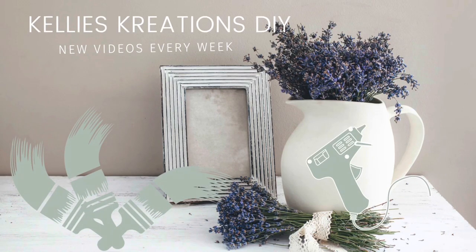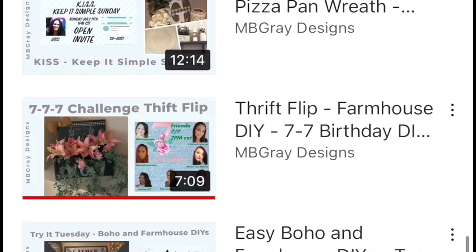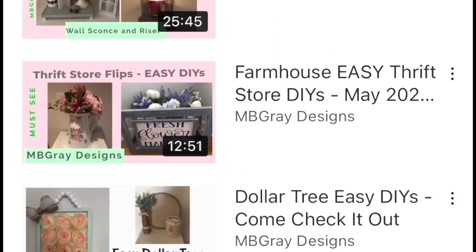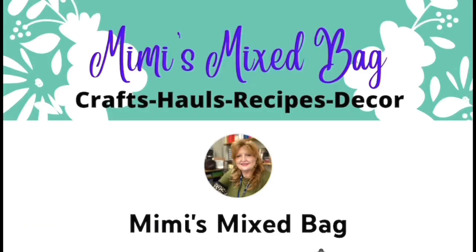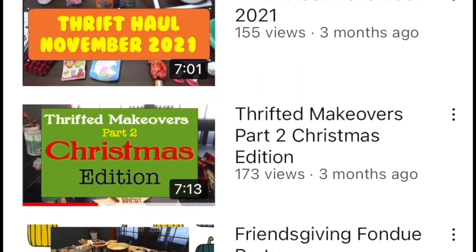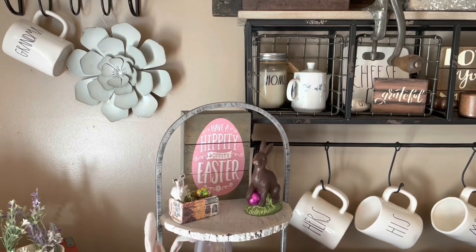Hey everybody, welcome back to Kelly's Creations! Today's video is a collaboration with two of my best friends on YouTube. We're first checking out Mary Beth's channel, MB Gray Designs — her channel is similar to mine, she loves Dollar Tree DIYs, trash to treasures, trying new and different ideas and different ways of crafting. My other good friend is Cindy from Mimi's Mixed Bag, and she is so talented. So after my video, head on over to Mary Beth's channel and then head to Cindy's, because today we all did tiered tray Easter ideas.